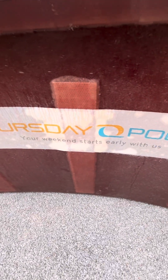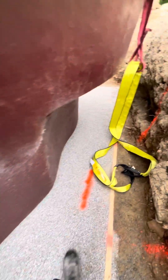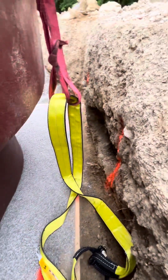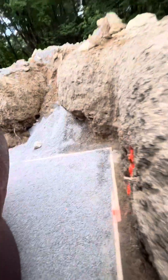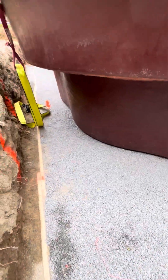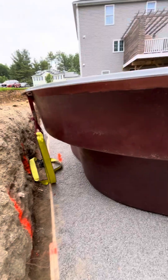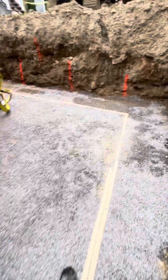Your weekend starts early with us — Thursday pools! Anyway, they put these two-by-fours in the ground and then screeded the stone. Nice big hole there.